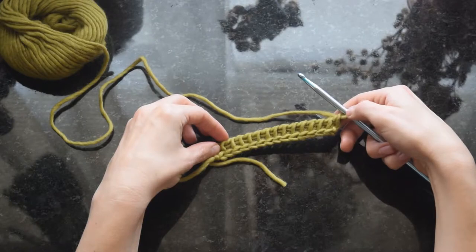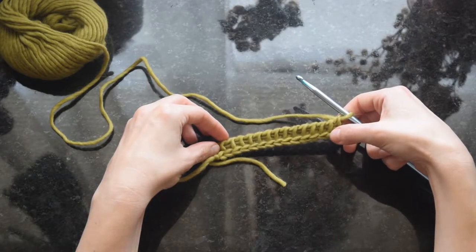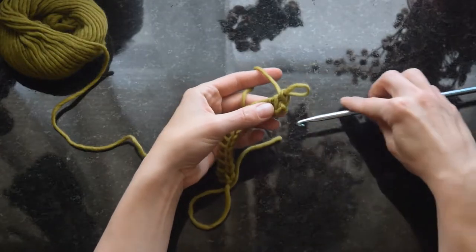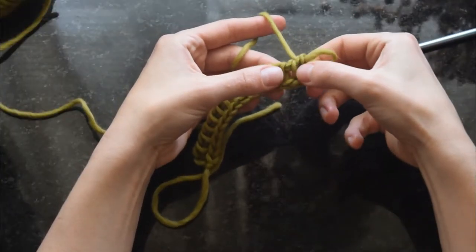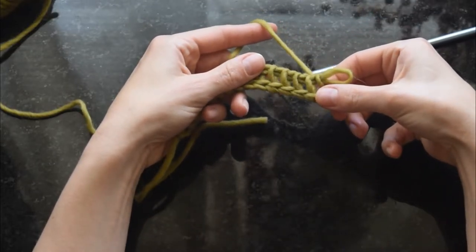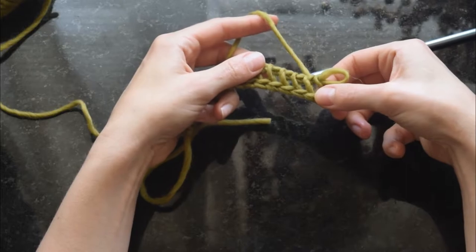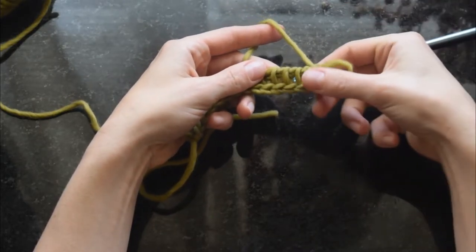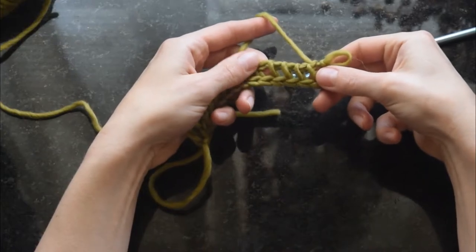I have my foundation chain and foundation row already worked and my first loop on the hook. Now the first loop on the hook counts as your first stitch, and we'll be working into this foundation row, which basically just looks like Tunisian simple stitch, but we're doing Tunisian knit stitch.